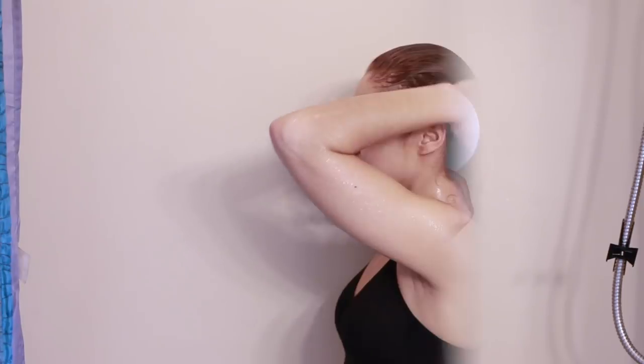I definitely recommend using a drain hair stopper because these things catch your hair from clogging up your drain, which I used to do a lot in my high school days.